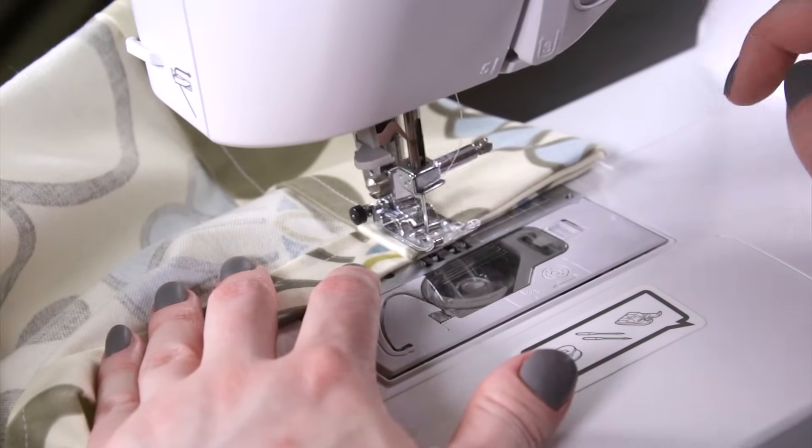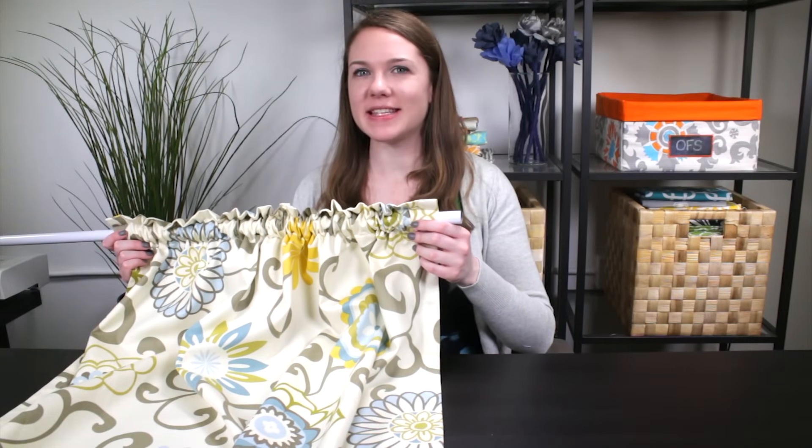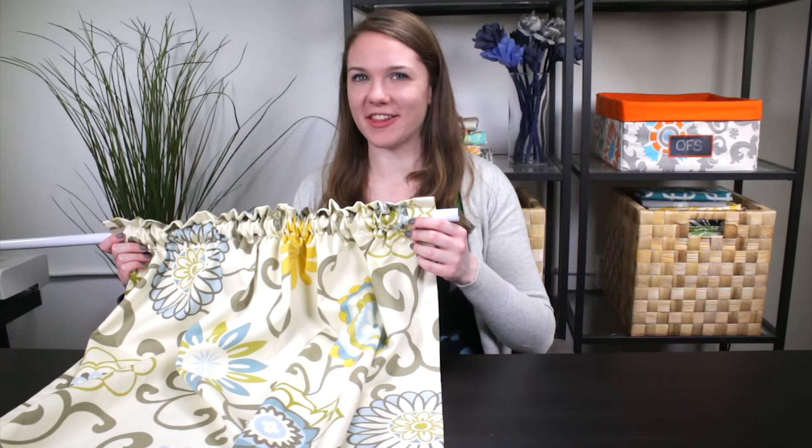And that's it! For sewers of all levels, rod pocket curtains are an easy project that will have high impact on the look of your space. Thanks for watching this OFS project!